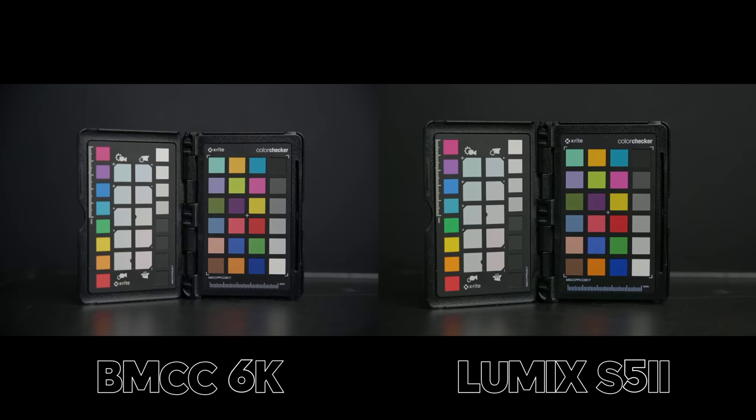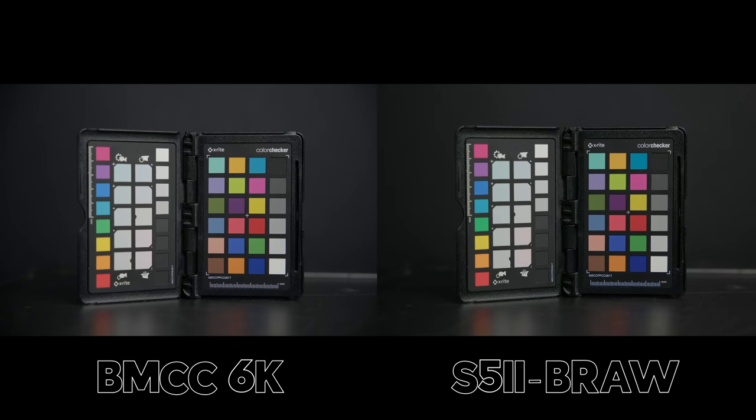Side-by-side colors now. There's a muddy green look to the internal codec on the Lumix S5 II, and the colors are definitely better on the Blackmagic Cinema Camera. But when you move to BRAW, this evens out massively. The color separation on BRAW is so much better than the internal when shooting the S5 II, and these look like very similar images to me when shooting BRAW on both cameras.